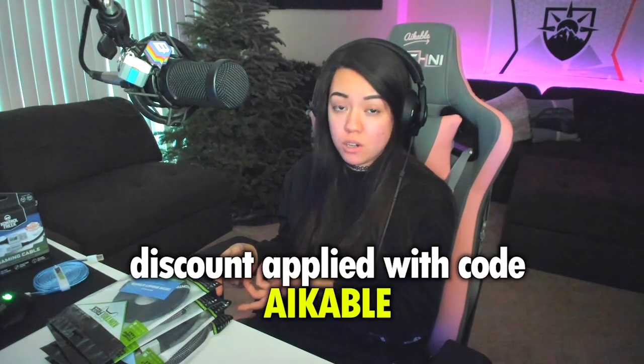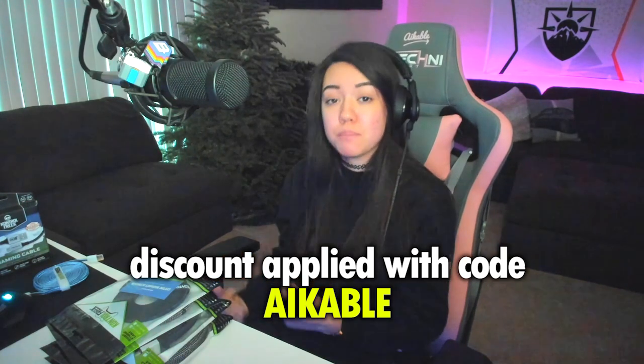I've always loved Control Freak and that's why I'm so happy to be recommending their products to you — even before I had a YouTube channel. I'm affiliated with them because I want to recommend you guys the best products, and that's what Control Freak has. You can use my discount code Aikoble at checkout on controlfreak.com and save 10% off any of the products I talk about here and on my YouTube channel.